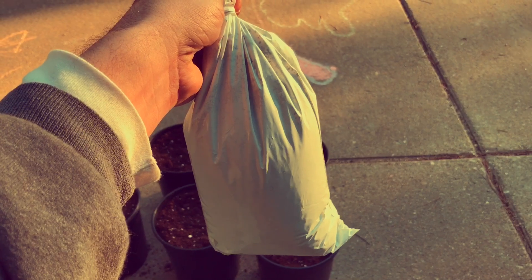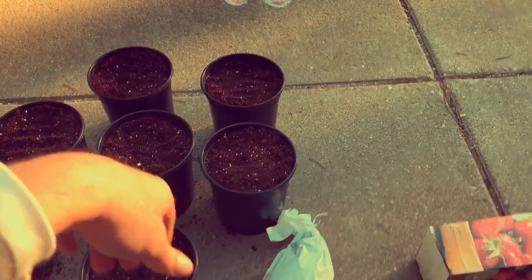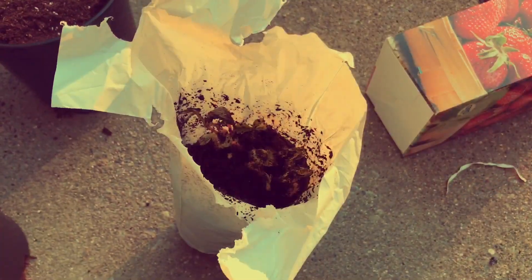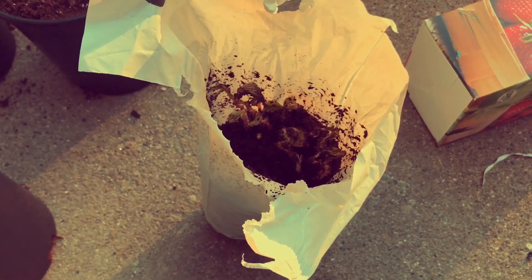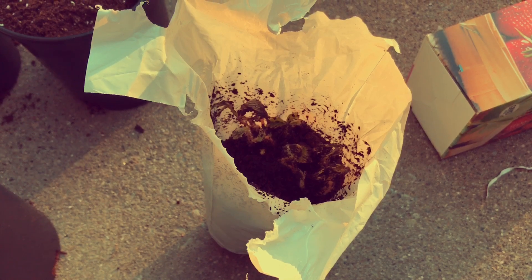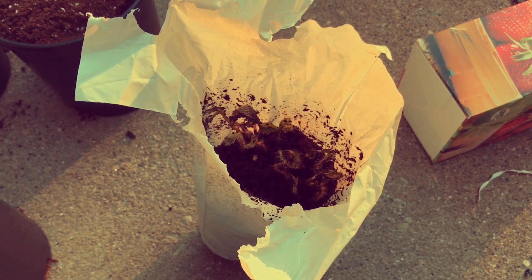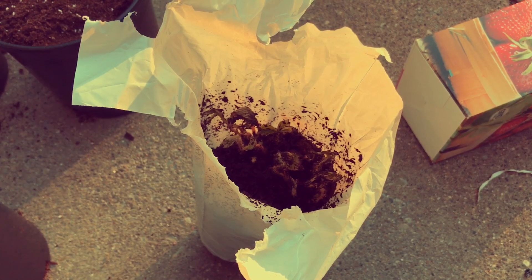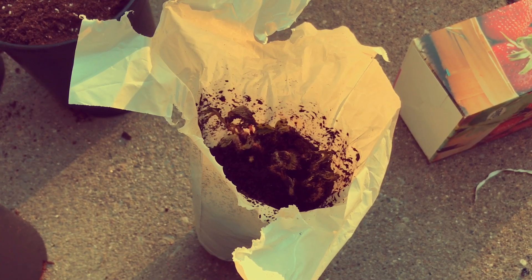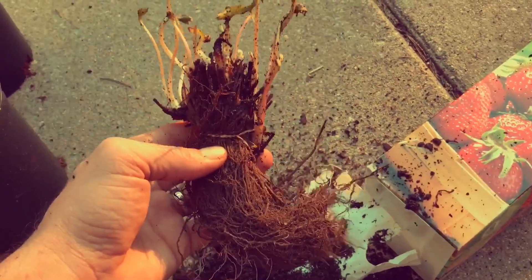Let's see what we got in here — what kind of quality plant from a grocery store strawberry plant. That's actually pretty cool. We've already got some green growth going. For something sitting at a grocery store in a box, this doesn't look all that bad. We've got a good jump start. They were rubber-banded together, grown in this media. Let's separate them and get to planting.